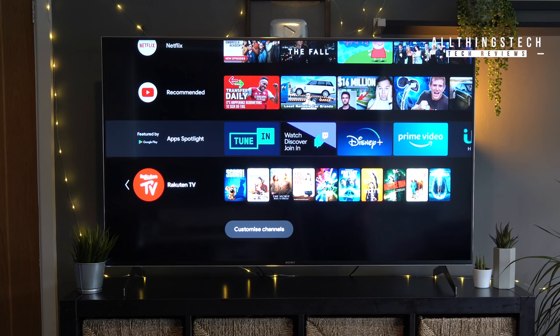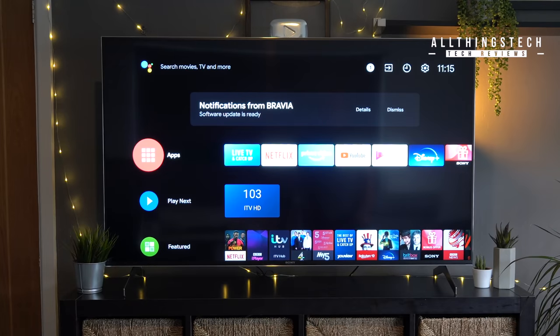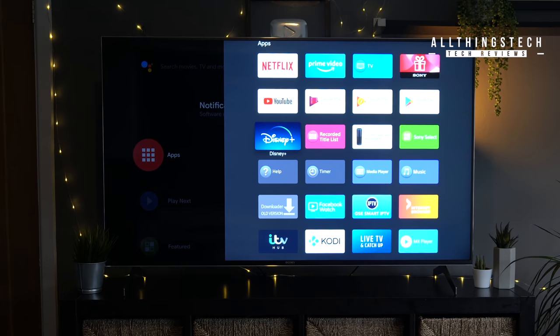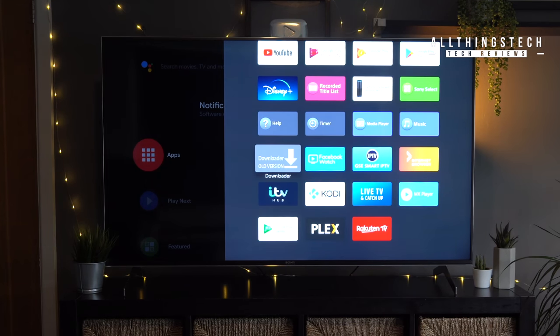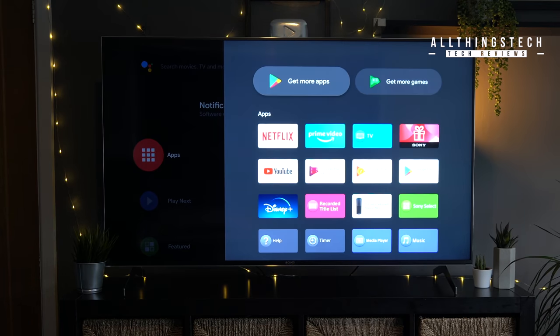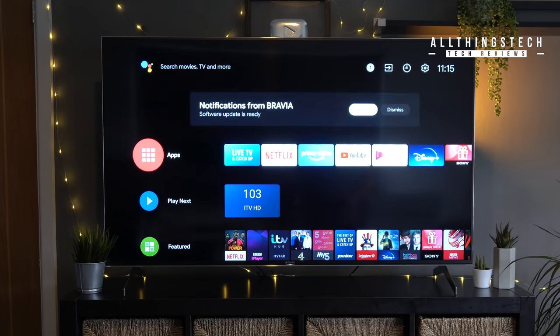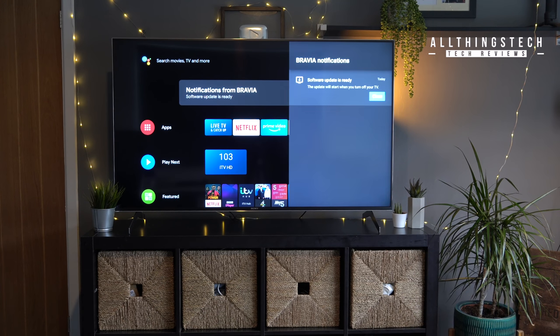We'll talk more about gaming later, but first let's talk about the operating system. This is a Sony Android TV, and in my opinion this is the best operating system of any TV. Having direct access to the Google Play Store means you can download a whole host of applications you wouldn't normally find on another TV, negating the need for a third-party device. The only app really missing at the moment is the Apple TV app, but that has been announced as coming later in 2020.